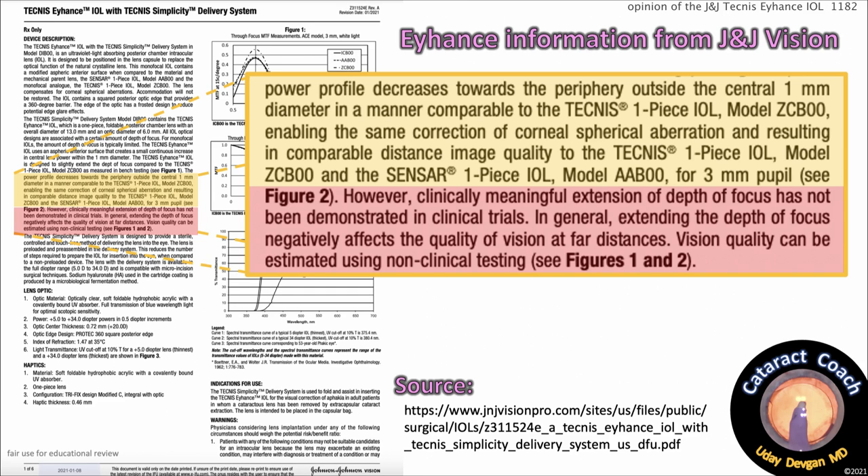Resulting in comparable distance image quality to the Technus one-piece IOL ZC-B00 and the Sensar one-piece IOL AA-B00 for a 3mm pupil. However — in red — clinically meaningful extension of depth of focus has not been demonstrated in clinical trials. In general, extending the depth of focus negatively affects the quality of vision at far distances.